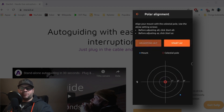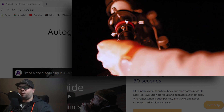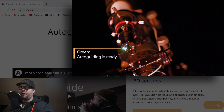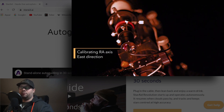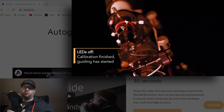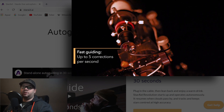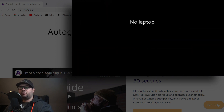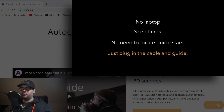For auto-guiding, it calibrates itself and indicates the status of guiding, warnings, or errors via built-in LEDs at the back of the camera — you can also turn these off via the app. It's supposed to start guiding within 30 seconds after a new slew; you don't need to activate it manually, just plug in the cable. It also resumes guiding if you slew to a new object, and it does multi-star guiding between one to twenty stars simultaneously.